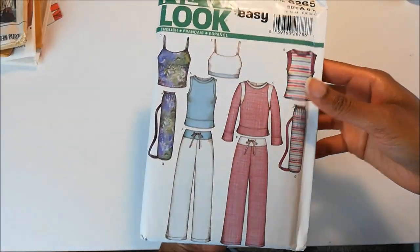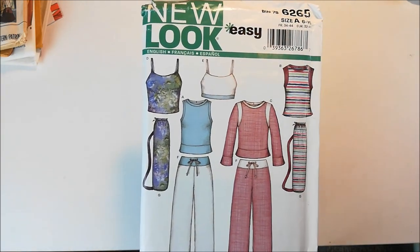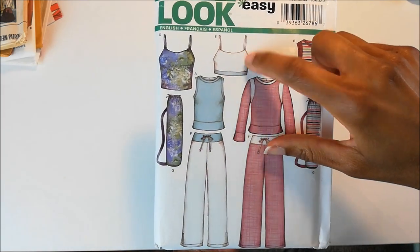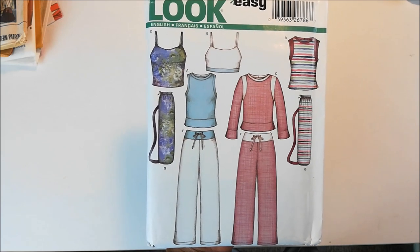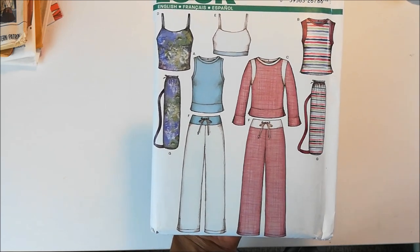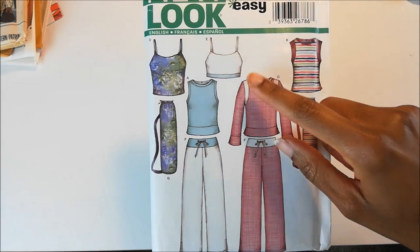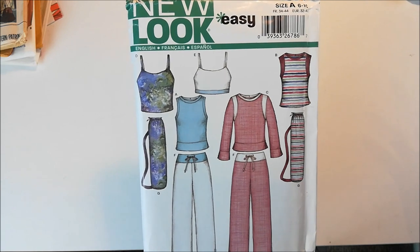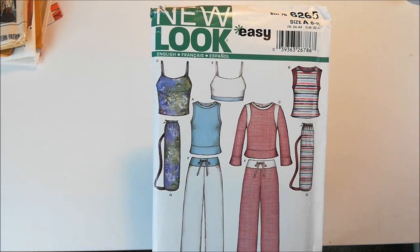Next up is New Look 6265, and it's an easy pattern. I got this one because of the sports bra. On my Make 9 list, I said that I wanted to make some more bralettes, and I think this just might fit the bill for what I'm looking for. And because it's a bralette, it's going to be a scrap buster, so I get to use up some of my knit fabric, and I love that.